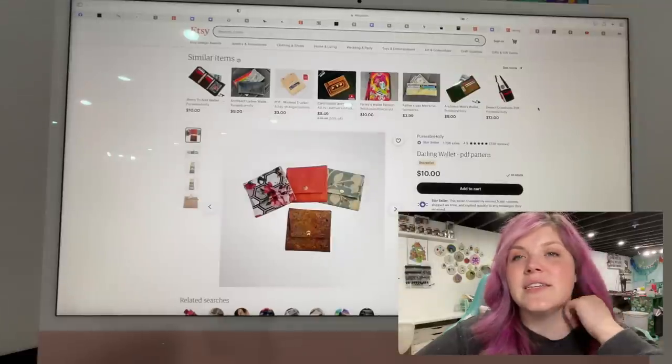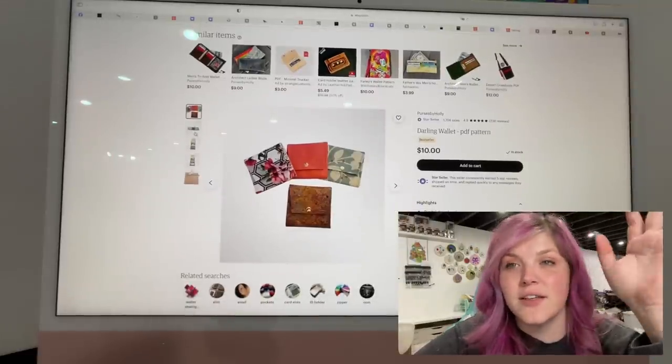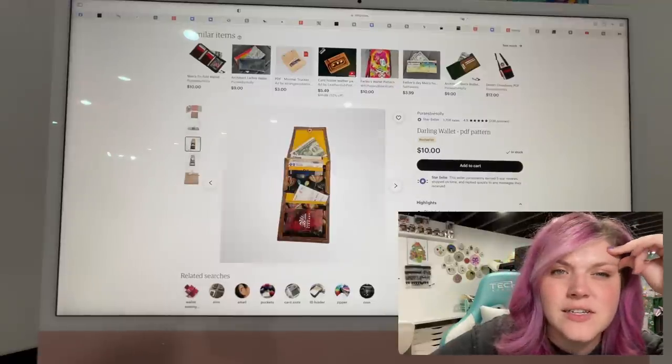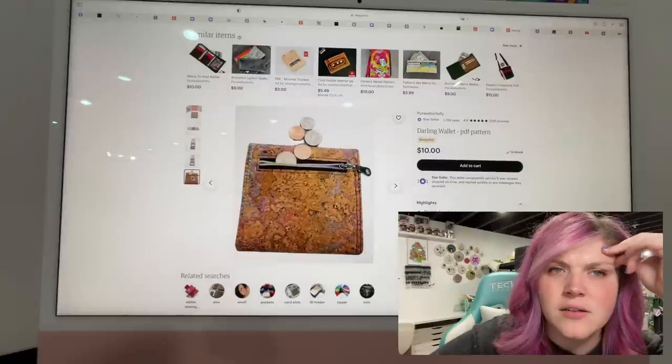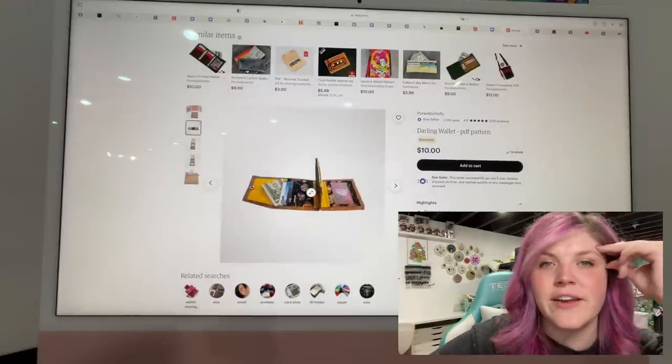This next one is the Darling Wallet by Purses by Holly — it's another collection of patterns that are very similar to each other. This is really cute; I love that little divider there.